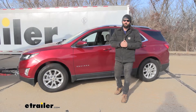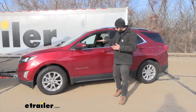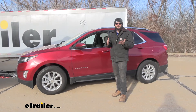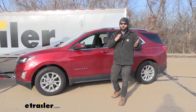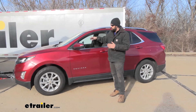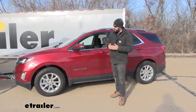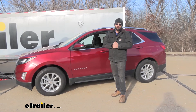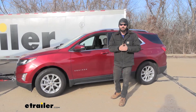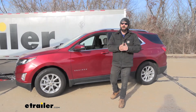In regards to supplemental braking systems, there are two main types. We have the portable kind, which is what the Select 3 is, and we also have what's known as a permanent system. The permanent systems are great and work really well; however, they require a large installation for that first initial install with a lot of modifications to the vehicle. The benefit is a little more convenience — you just get in, hit a switch, and the vehicle is in flat-tow mode, ready to go.